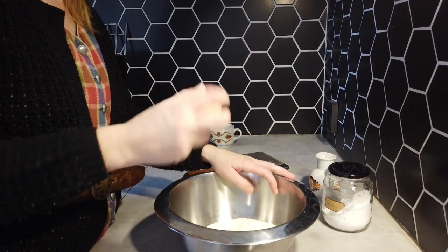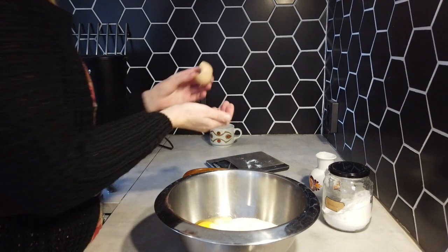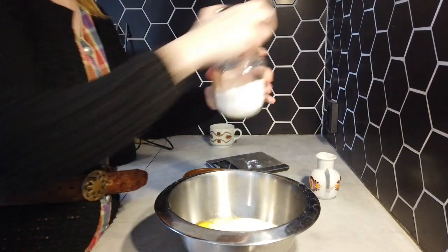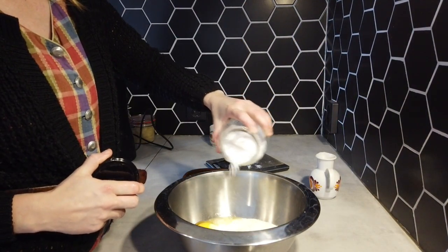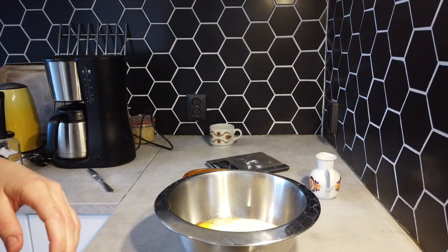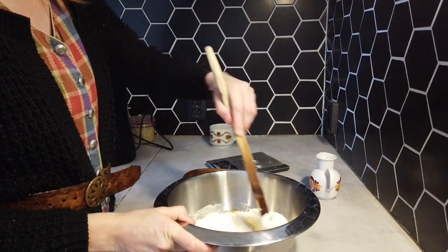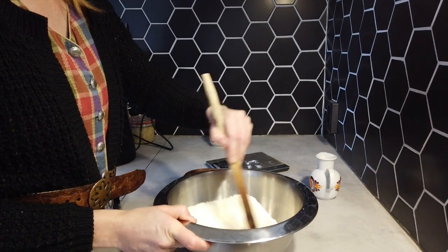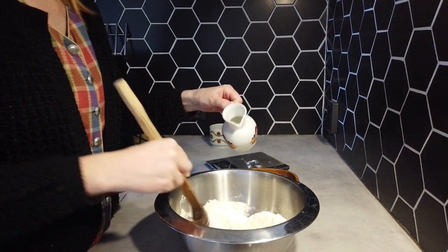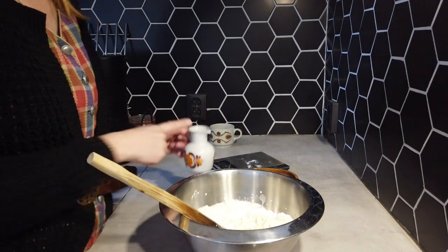Then I add in one egg. I use milk in this recipe, but water is just fine. So when you don't have milk or don't want to use any milk, water is fine to use. I'm going to mix the flour and the egg first. The butter is for you to add last. And I'm going to add in some milk.